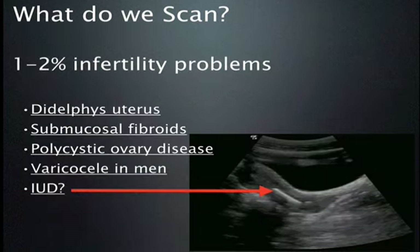We get a lot of requests for scanning for infertility. In the developing world, this is a big deal, particularly when children work alongside their parents or in the fields for food. There are many things we can scan for, including didelphys uterus, submucosal fibroids, polycystic ovary disease, and varicocele in men. In one patient, I was surprised to find an IUD — an obvious reason why she couldn't get pregnant, and she didn't recall ever having one placed. In my experience, it's not uncommon for women in the developing world to have IUDs placed without their knowledge, especially in areas where birth control is an issue.